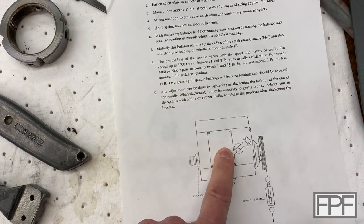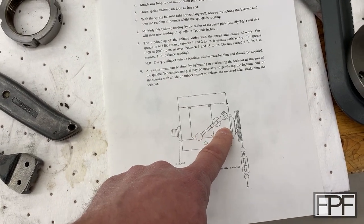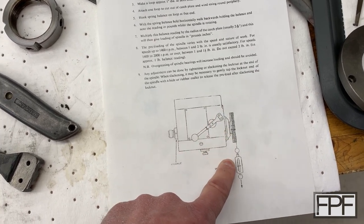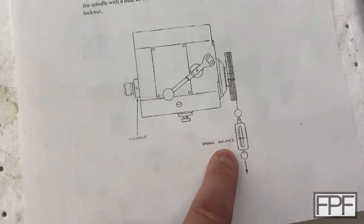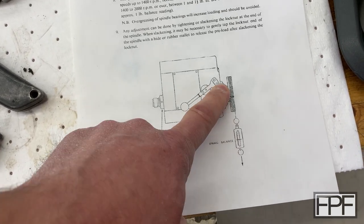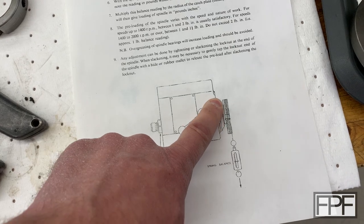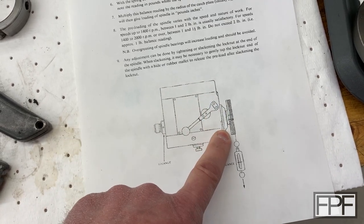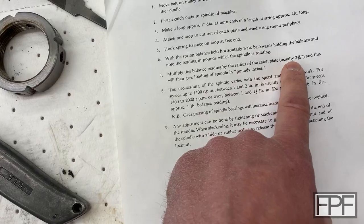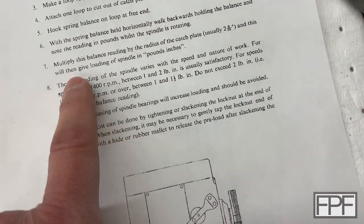You might wonder how you're possibly going to measure how much force it takes to turn the spindle. Well, what they recommend is fitting the face plate to the spindle, wrapping some string around it, and then pulling with a fish scale or a force gauge. The problem is I don't actually have the face plate for this machine. This somewhat complicates things because you have a mechanical advantage — the larger this piece that you're wrapping the string around is — and they note that the radius of the catch plate is usually two and nine sixteenths.